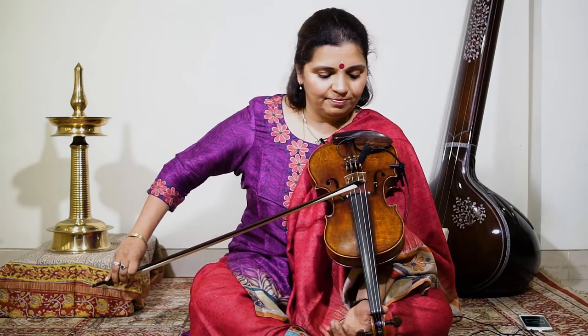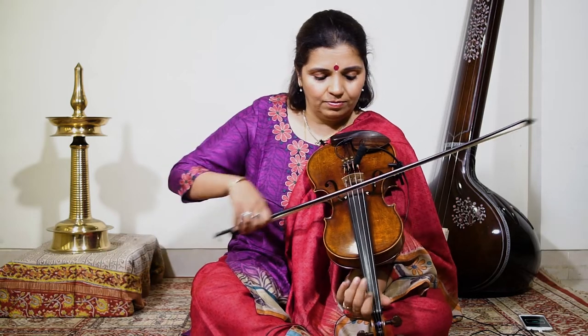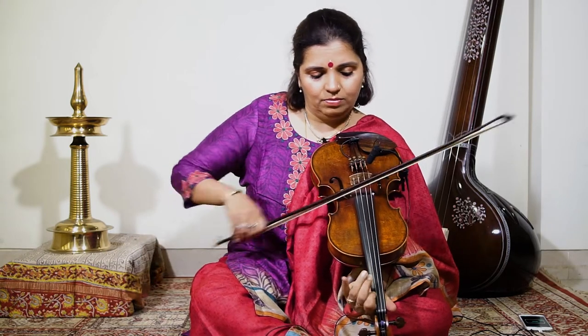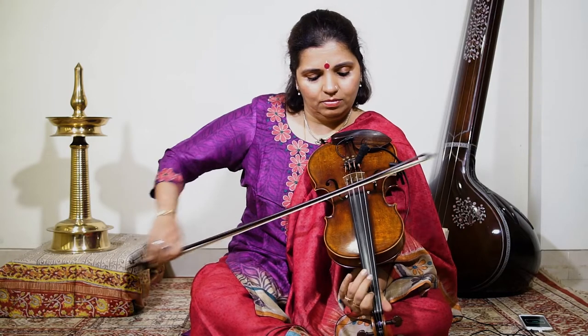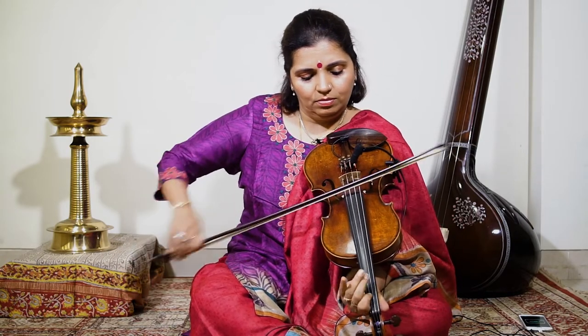Now the fourth speed. You'll watch when I go to the fourth speed — I will have to shorten my bow. So I used half bow.